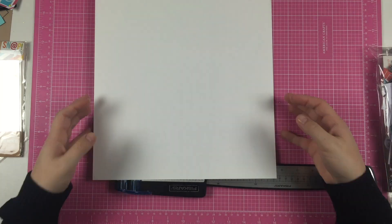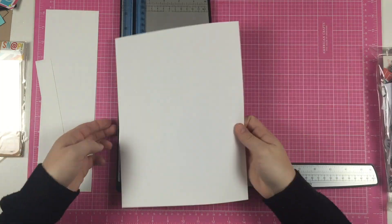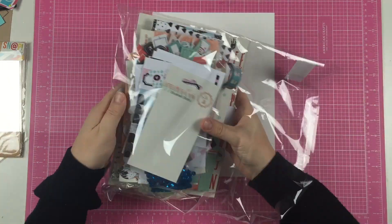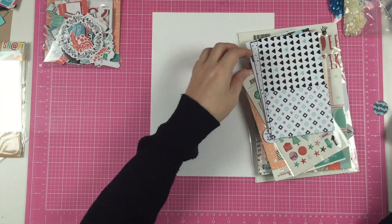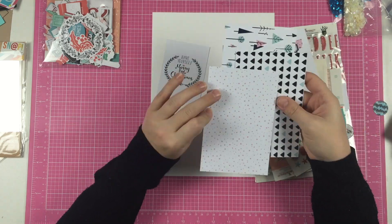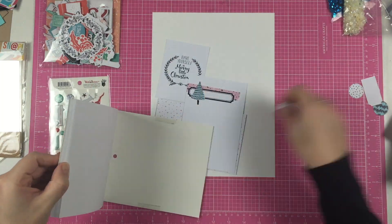Hello and welcome everyone — this is episode 16 already for the winter holiday series. Today I'm going to make a foundation page on an 8.5x11 scrapbook page. I'm using a sketch — I forgot to put it in the movie so you can't see it — but it's based on cards: I think they're 3x3 cards and one 4x6 card.